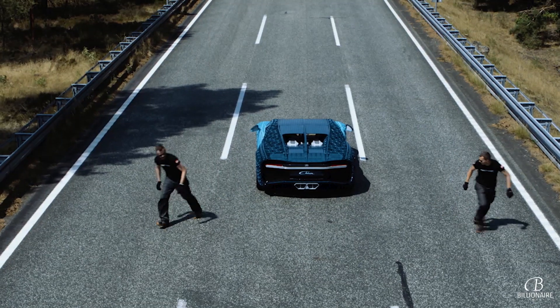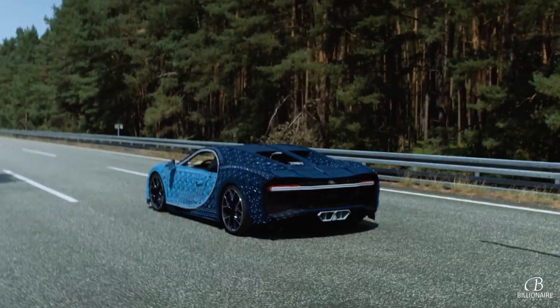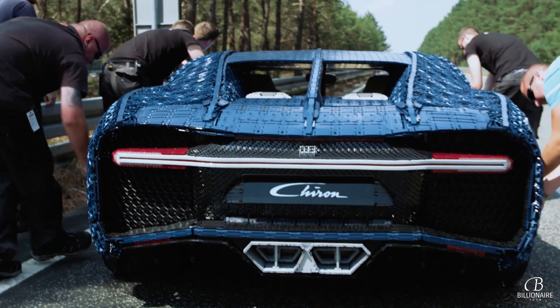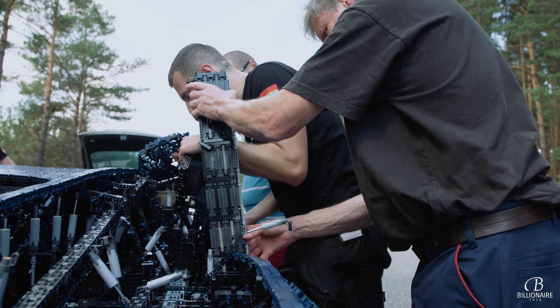It could drive, but only a few meters. Something was wrong. Was this going to be a major failure instead of the success we'd dreamed of? The team had to quickly identify the problem and fix it.